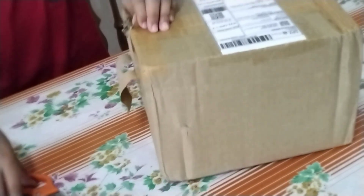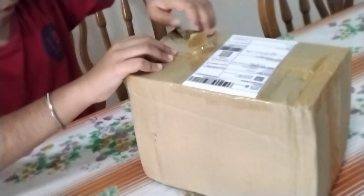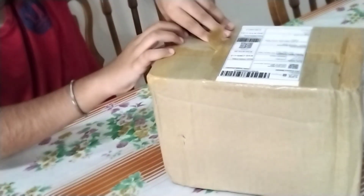Okay, now you are going to hold it. Here we go. I'm not allowed to. There we go.